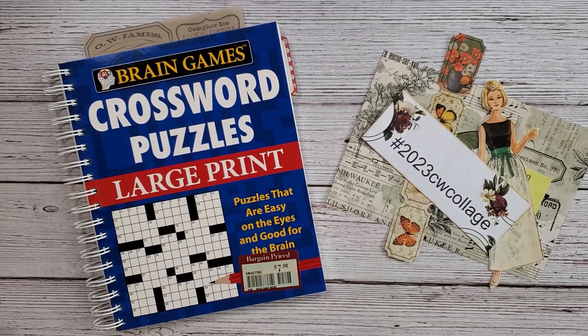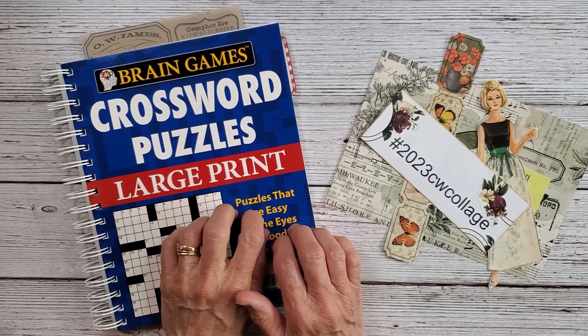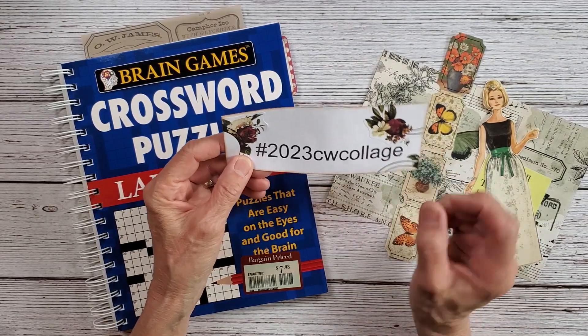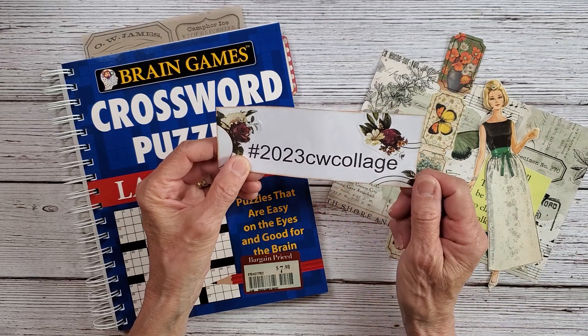Hey everybody, welcome back to Nellie and Ruth Designs. I'm going to work in the crossword puzzle large print book with the hashtag 2023 crossword CW collage.